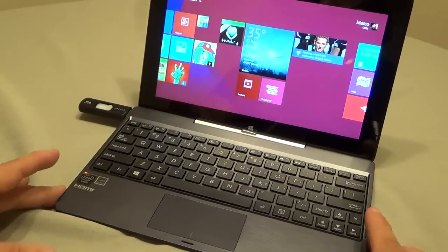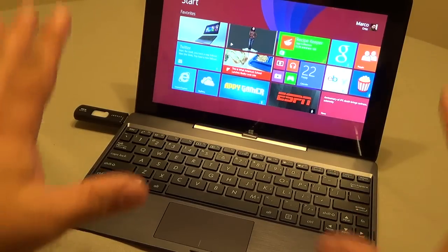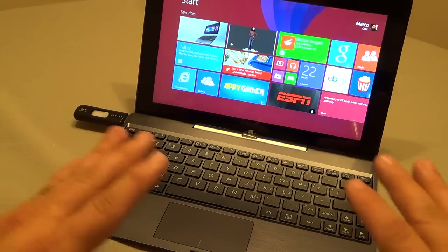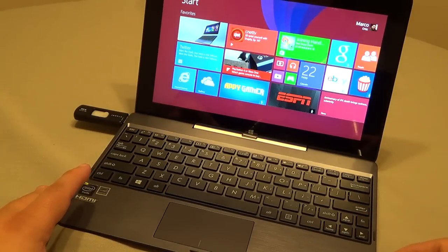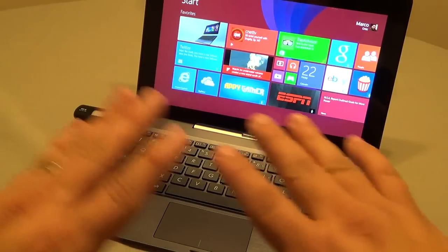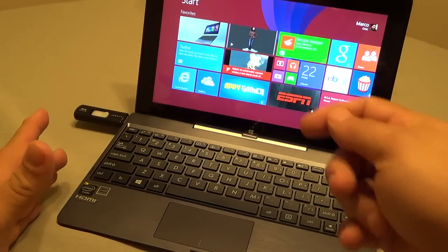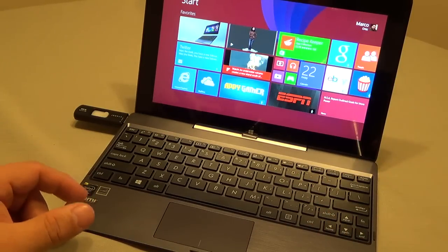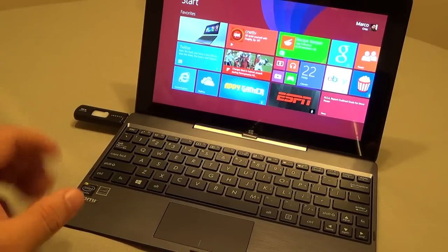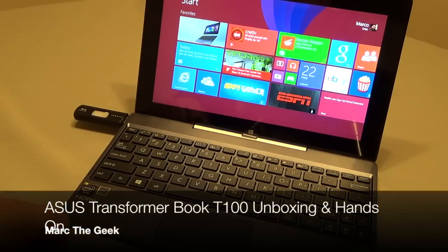Okay guys, this is all I'm going to record right now because the battery is dying, and it's going to take a while to fully charge. ASUS claims 11 hours of battery life, but it came completely drained out of the box — so don't be scared if your tablet doesn't turn on; make sure you plug it in before doing anything else. That's all for this video — this was the unboxing and first hands-on of the ASUS Transformer Book T100. See you next time guys.